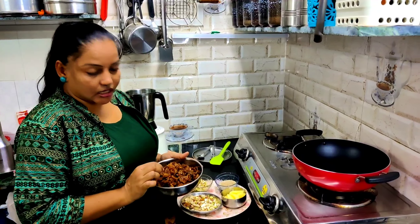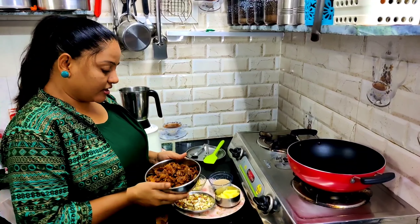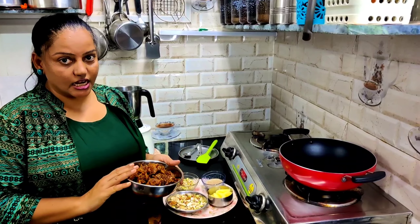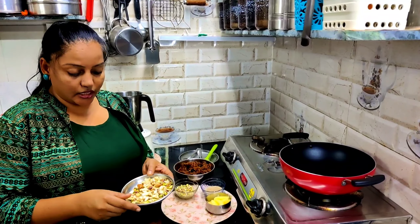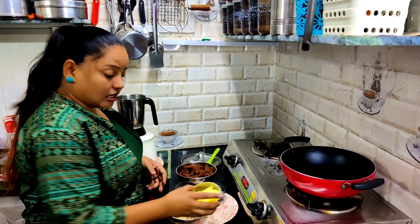I am going to take the dry fruits and clean them well. You can take the dry fruits — this is dry fruits, it is very nice. This is wheat.